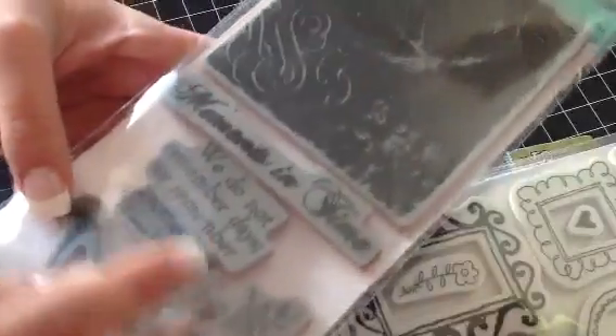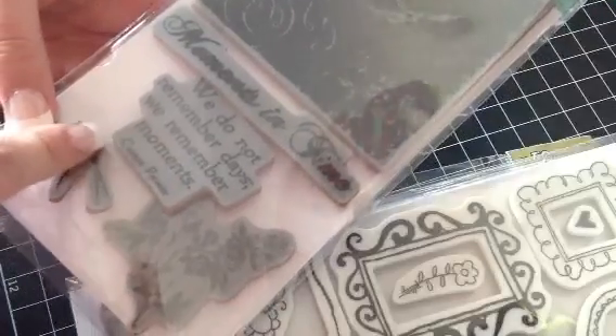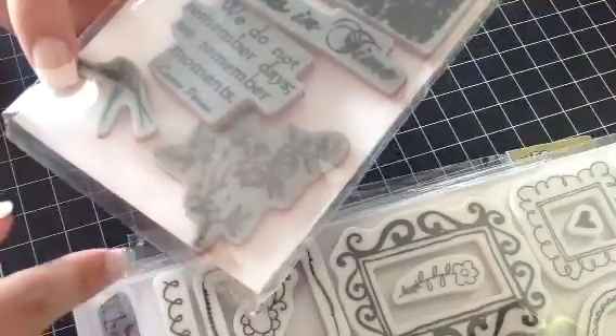So you get these ones and you get this background up here, and 'Moments in Time' — 'We do not remember days, we remember moments.' And you get the bird and then this really, really pretty flower here.